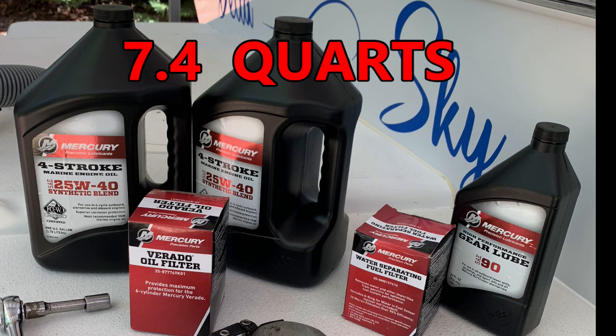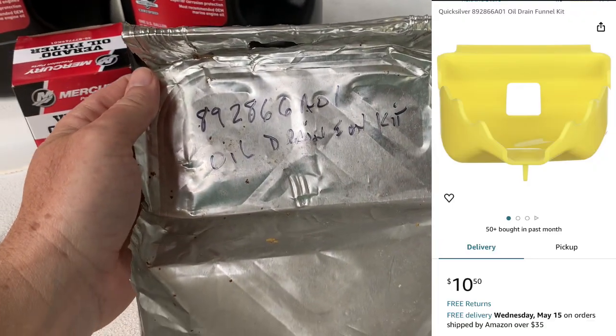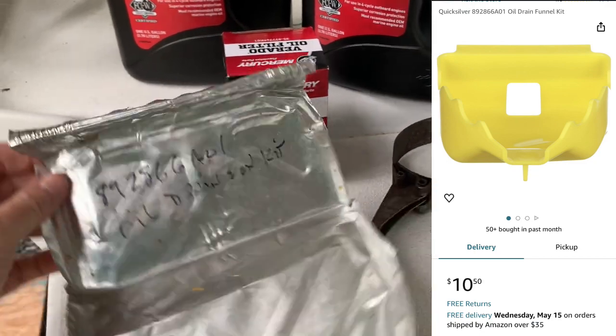I didn't think they held that much, but they're bigger than you think. It is a six cylinder. And last but not least, you're going to need a special part — this is a Quicksilver 892866A01 oil drain filter kit, a drip kit.